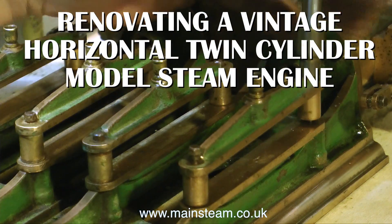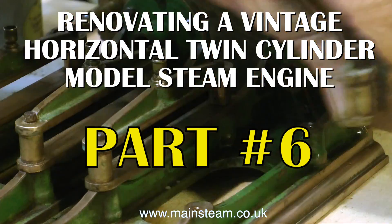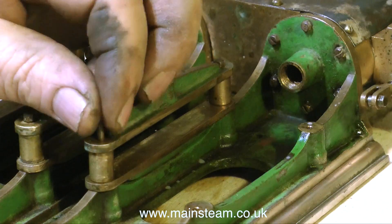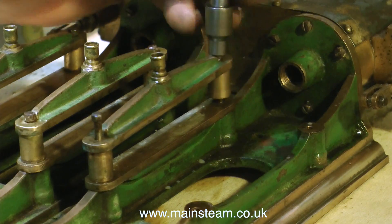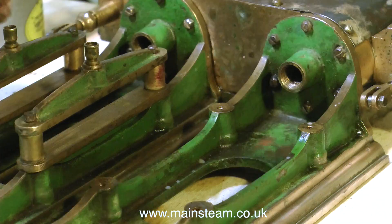This is renovating a vintage horizontal twin-cylinder model steam engine, and it's part 6. I must put a caution on the beginning of this episode: this is very, very boring. So if you suffer from depression, or anything related to depression, I suggest you turn off now.